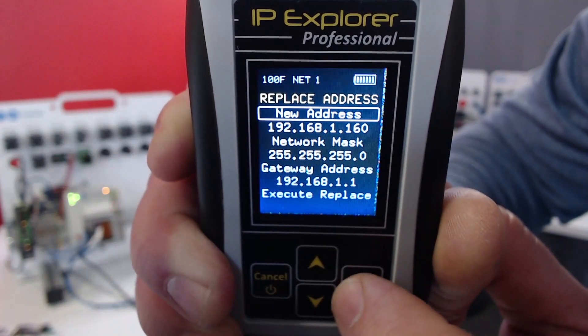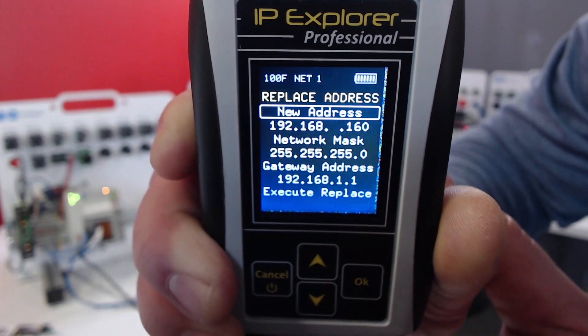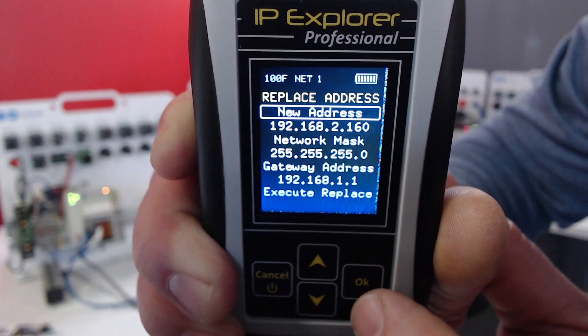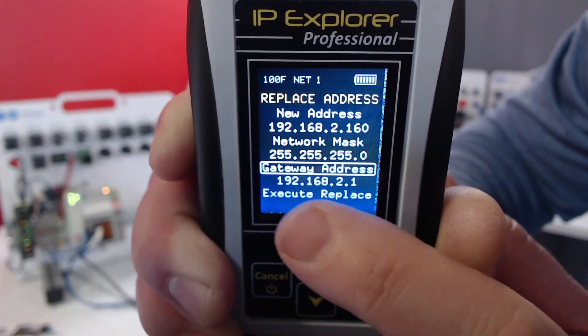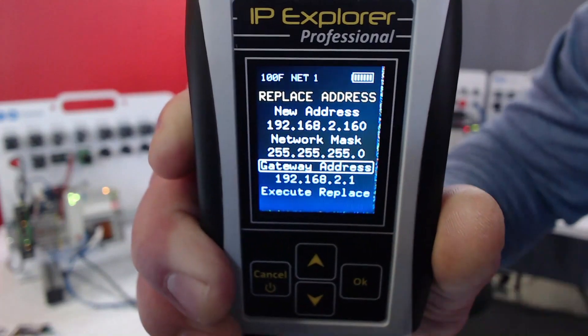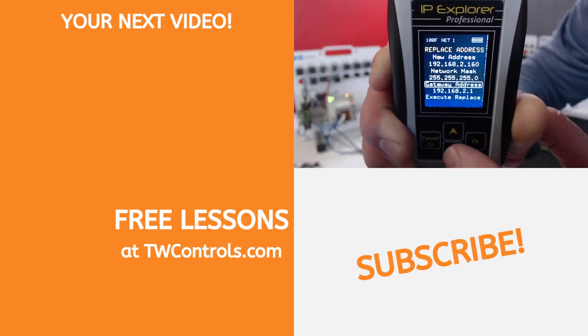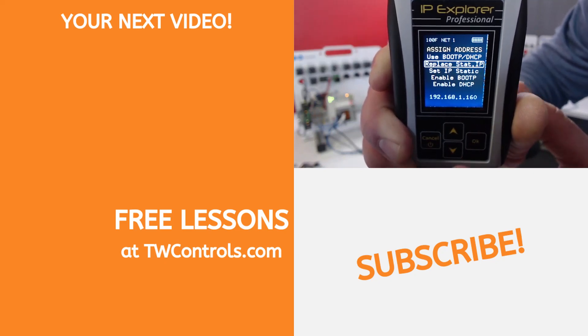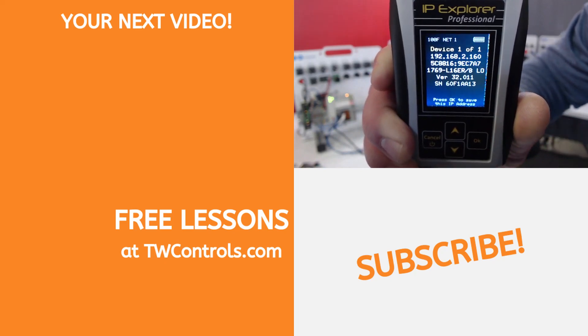Not only can I change that last octet, but I can change it to a whole different network. So I'm going to make it 2.160. In this case, our network mask will be exactly the same. Notice our gateway — it went ahead and changed it. Maybe your gateway is different, but it's going to do its best to figure out what it would be. I'll go down to Execute Replace, hit Cancel, and go to Read Unknown. And now it's 192.168.2.160.